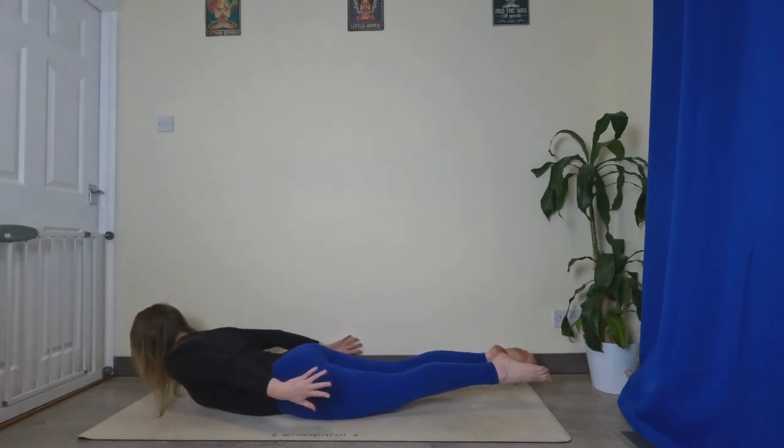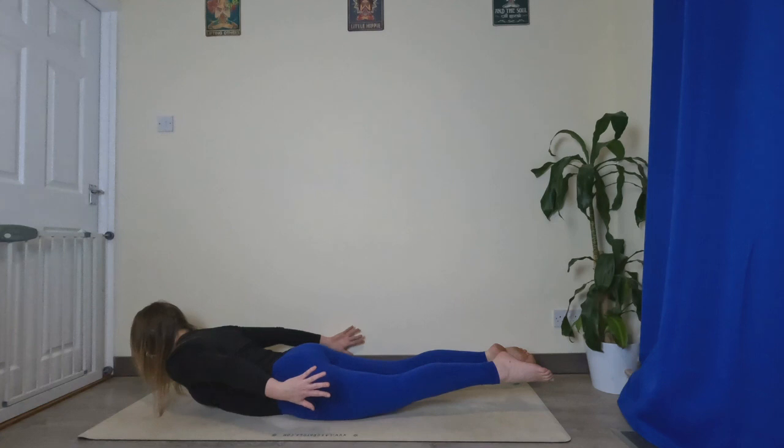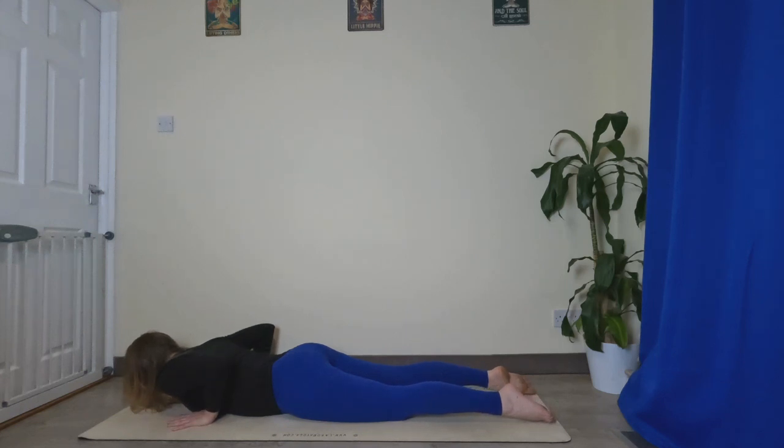Reach backwards with those fingers, lengthen through the neck. Ground down through that pelvis, lift those feet. Make sure you're breathing. And then release everything back down, hands next to the chest.